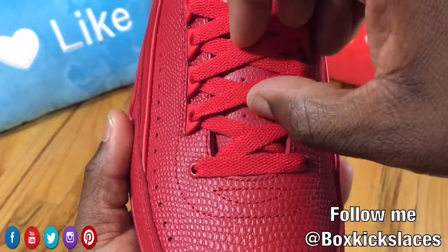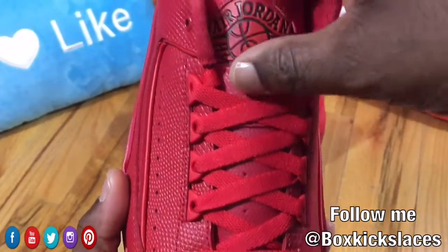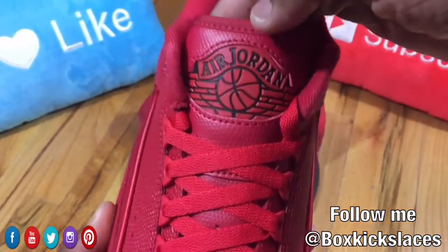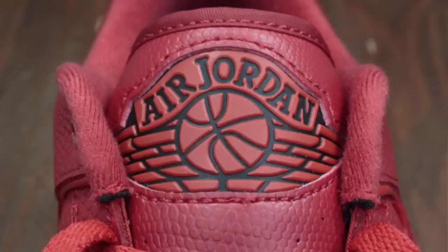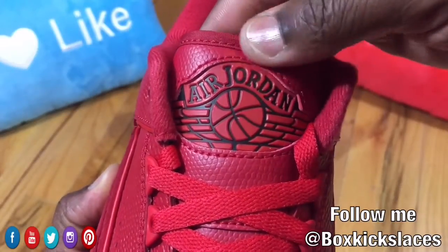The tongue consists of the same leather throughout. You have flat red laces here, and you also have the big Wings logo here on the tongue in that same red color as well.